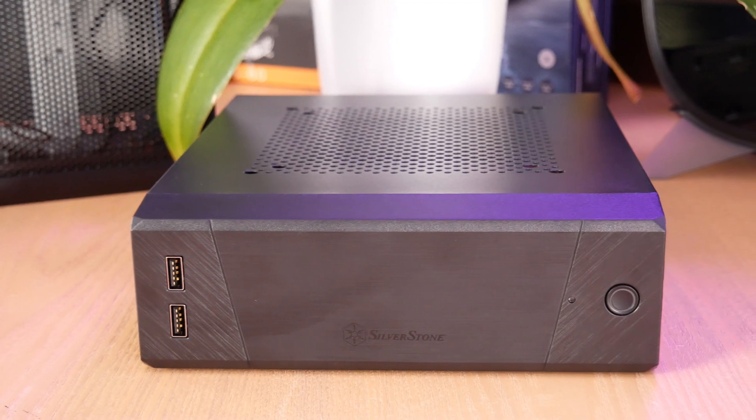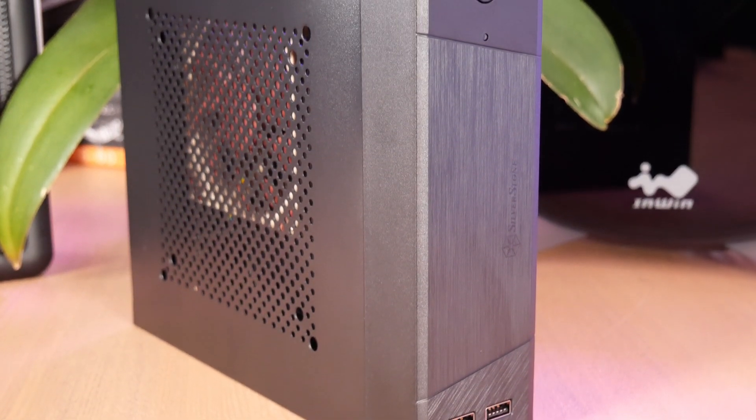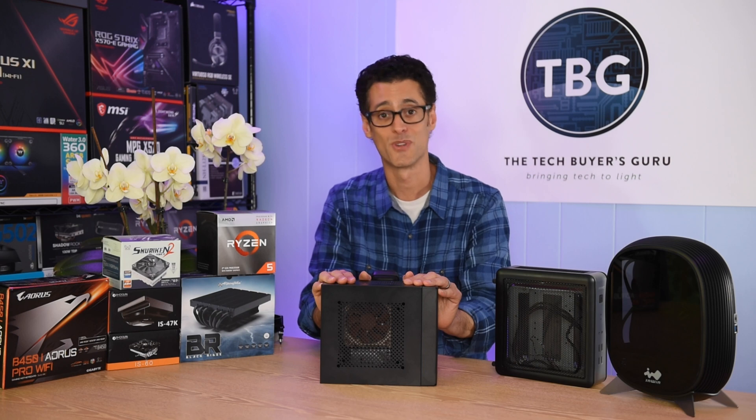Ultimately, if I were to give this case a score, it would be 3.5 out of 5 stars — and that would be generous, in my opinion. This is a work in progress; I see potential, and I look forward to the next revision.